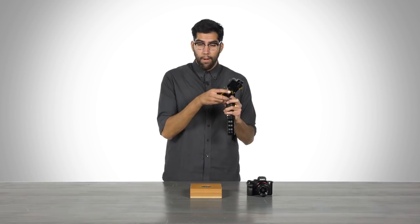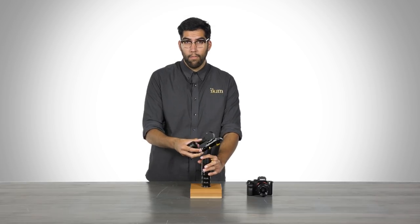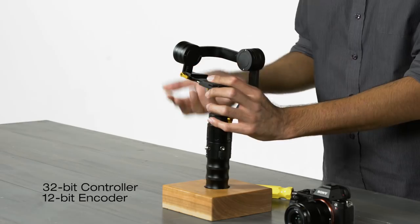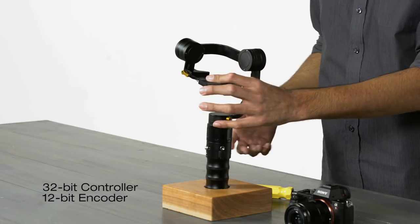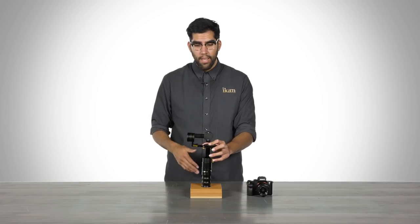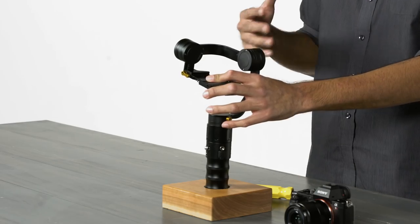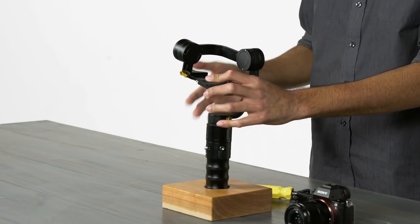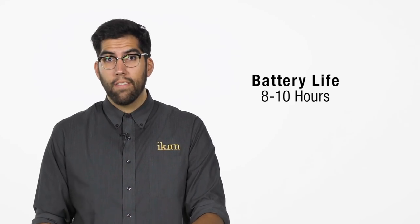The MS-Pro is an upgrade from the original MS-1 gimbal from Beholder. It now features a 32-bit controller and a 12-bit encoder, which enhances performance, giving you more precise stabilization. The encoder system also makes battery power consumption more efficient, giving you longer operating times between 8 to 10 hours.